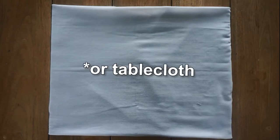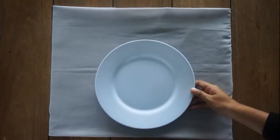Before all else, we should put a placemat or table coat so the dishes are not placed directly on the table.